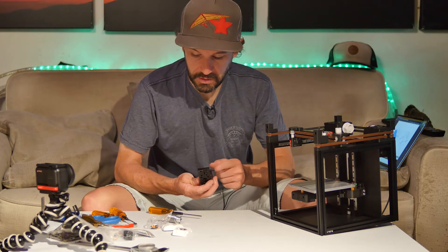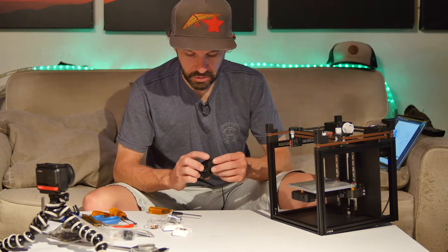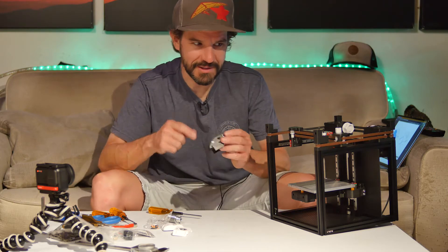That's obviously the wrong length screw. I've got to get another one, but leaving it extra long like that will be a good reminder that it needs to be replaced.